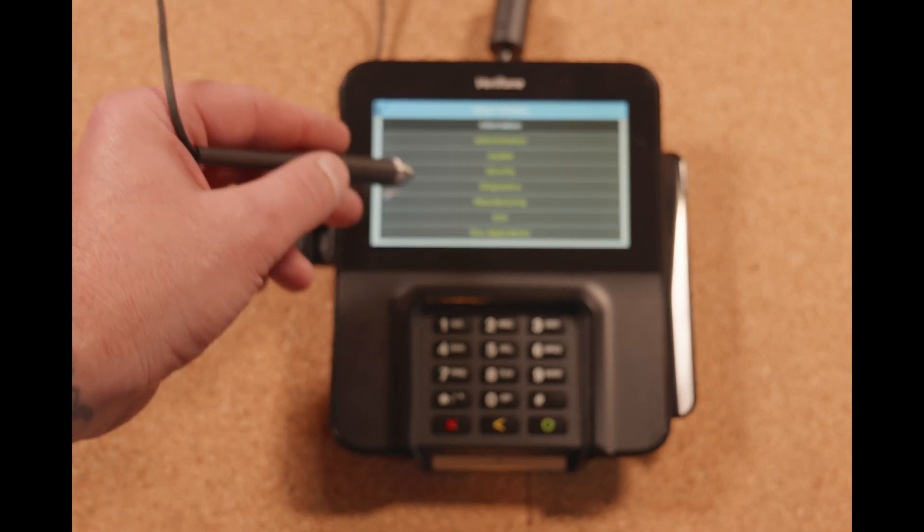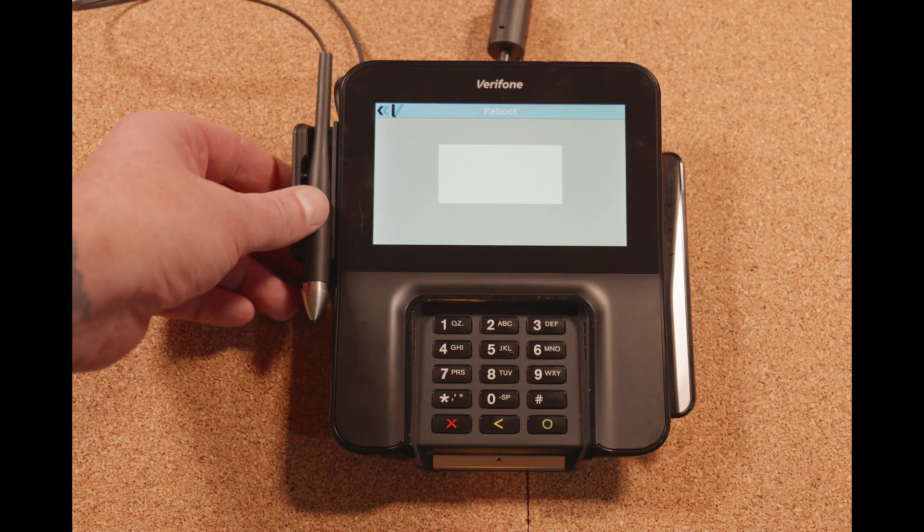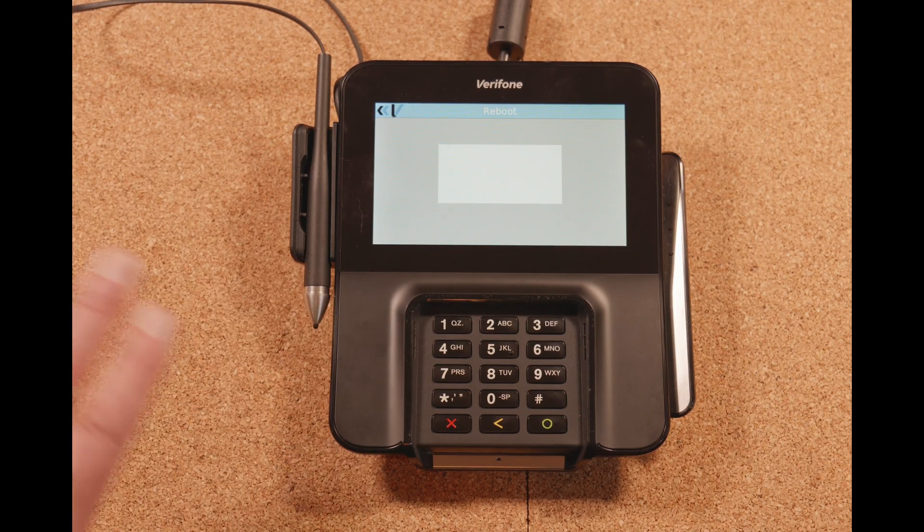Once you're done with all this, just go ahead and hit exit and reboot. The pen pad will now reboot, and when it comes back up, all you have to do is initialize it from the commander, and you're ready to go.